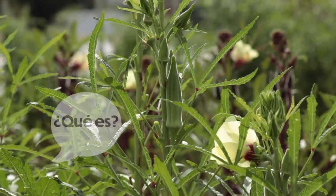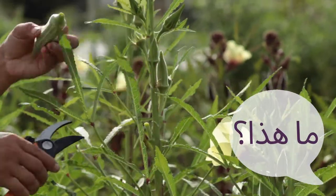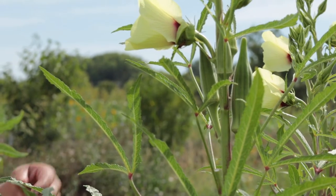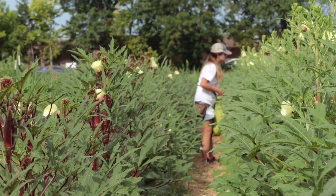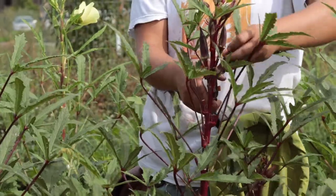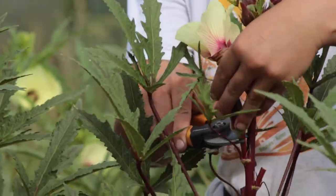What is it? Okra. This okra traveled just three miles from our production fields at Columbia's Agriculture Park to the refrigerators at this pantry. We grow everything sustainably, and everything we grow is delivered here for our community.